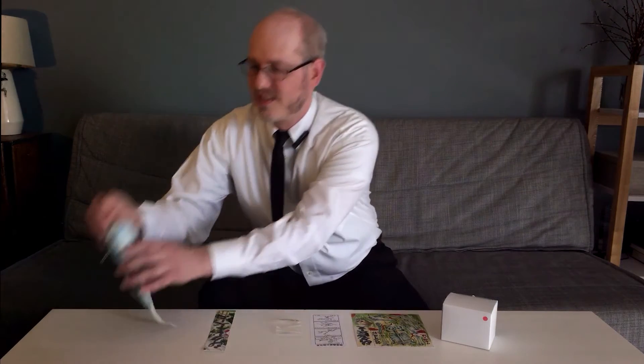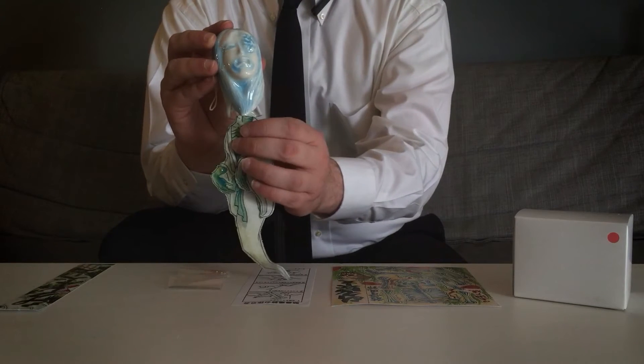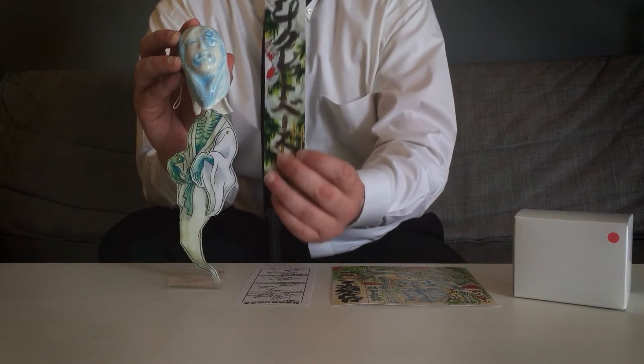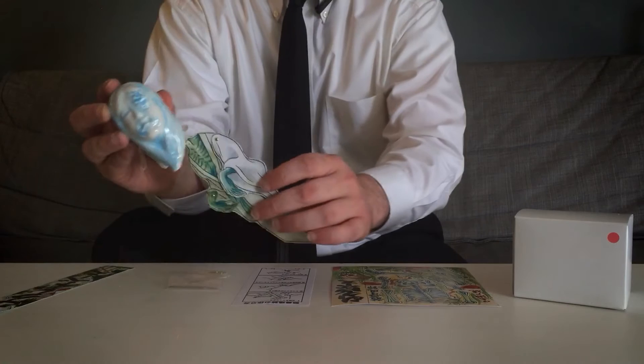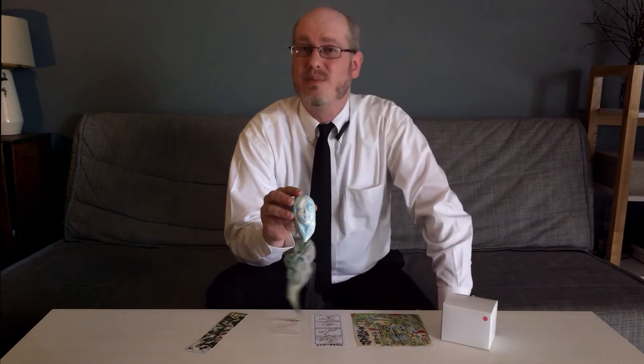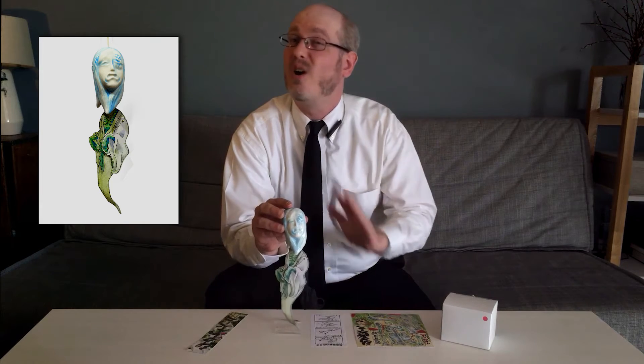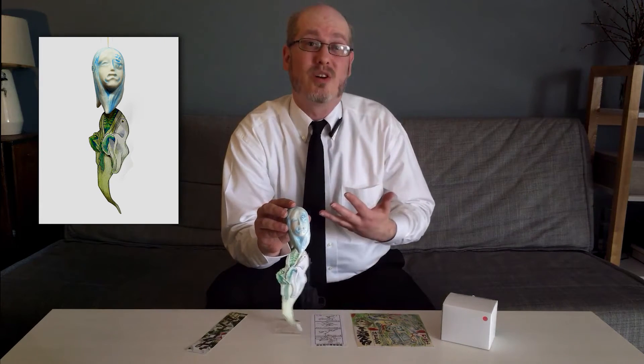Bringing you back to the cut-and-assemble paper projects of yore, these wind chimes feature a Japanese ceramic head with a bell-striker inside, and two different DIY paper wind catcher options: a simple decorated strip or a body with moving joints. These wind catchers are available in two designs.